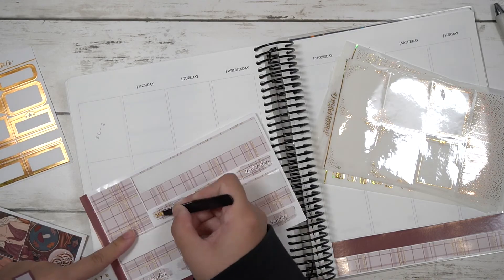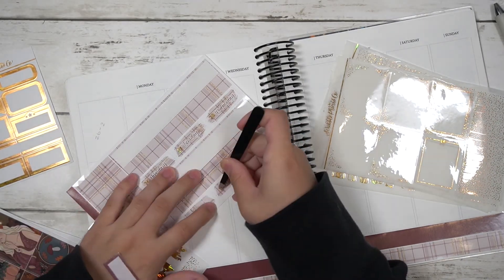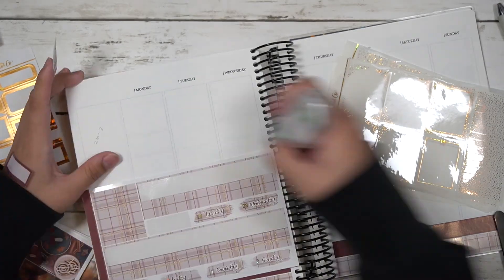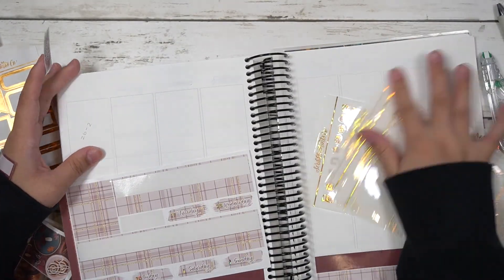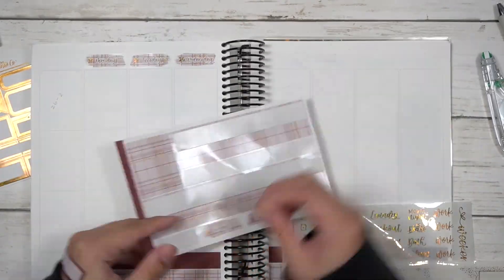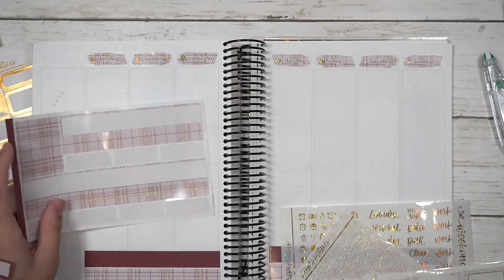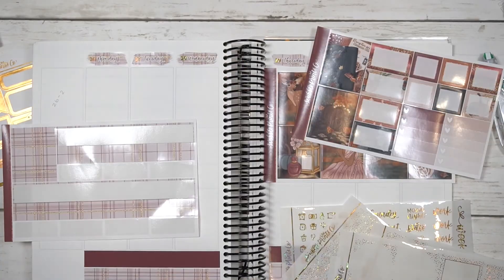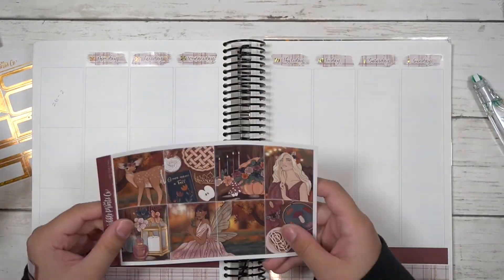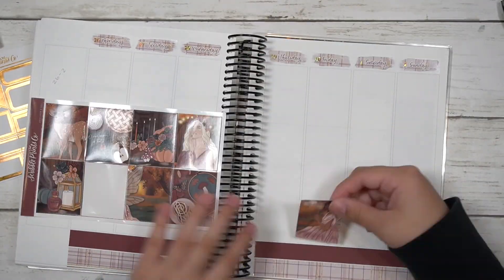I just realized I put two fashion girls on the same side — no idea how that happened, but it's too late now. Anyway, I started on the bottom washi, then put down the date covers. I also paired this with the gold waves foil bundle — I apologize, I'm terrible at remembering foil bundle names.